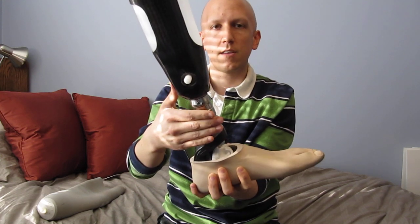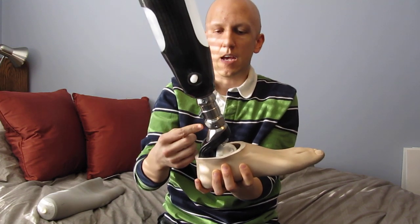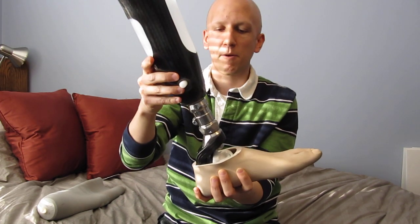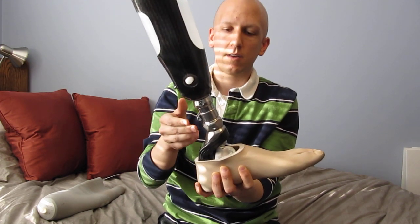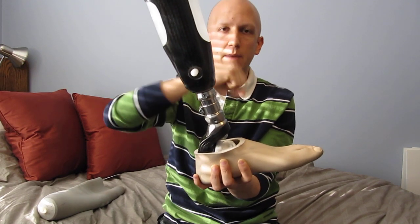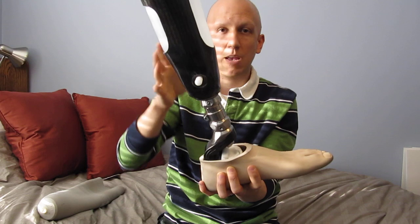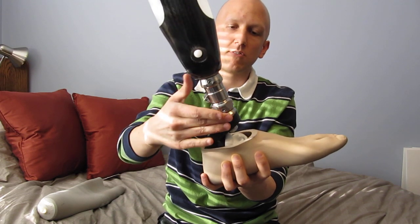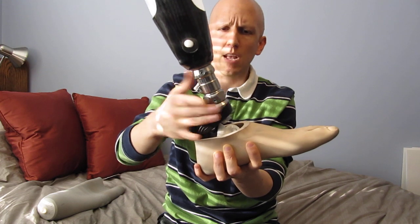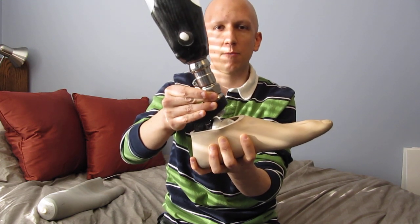Inside this joint is an inverted pyramid, and each of the four screws butt up against a side of the pyramid. So by screwing or unscrewing opposite screws, one can change the angle back and forth. All of the weight bearing is done through this massive piece of aluminum, not the screws, because the screws are more likely to fail.